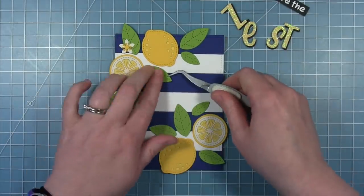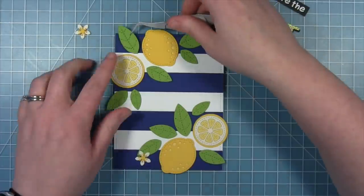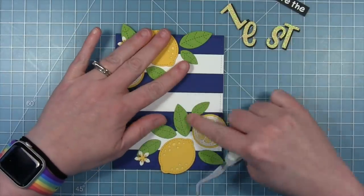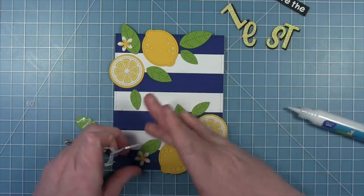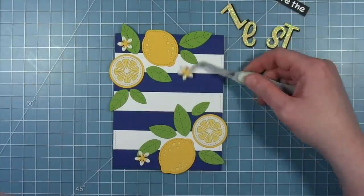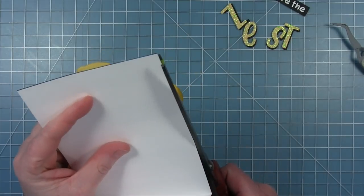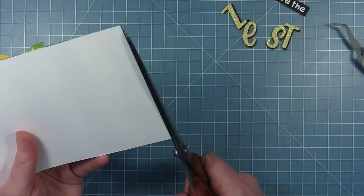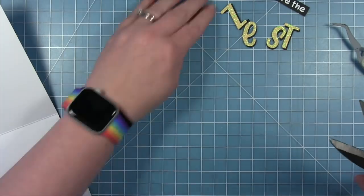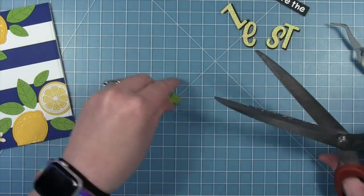When you're arranging stuff like this, it is good to start with the large pieces like the lemons and then start to fill in with the smaller things like the leaves. I also like the look of things not overlapping, except for that one little flower. Now I'm taking my really long Tonic scissors to trim off all those little pieces that might be overhanging — there's not too many of them. Most everything stayed on the card, but I like the look when it overhangs the side and gets trimmed off.